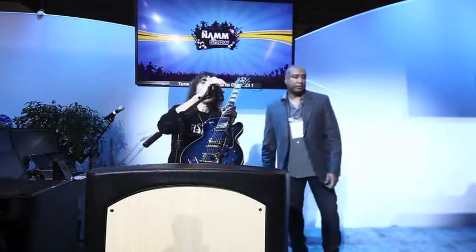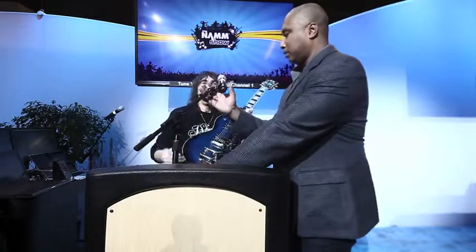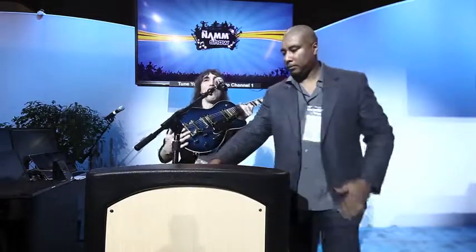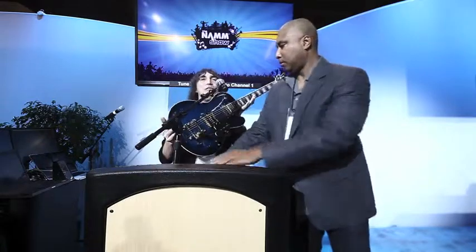Thanks, Bernie. How you doing everybody? Nice to see you. Anyway, we're very proud to be working with Bernie Williams, and also with the NAM Foundation, on his signature guitar. It's of course Yankee Blue Burst.